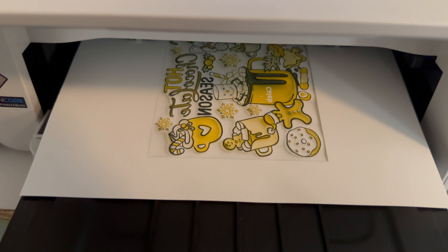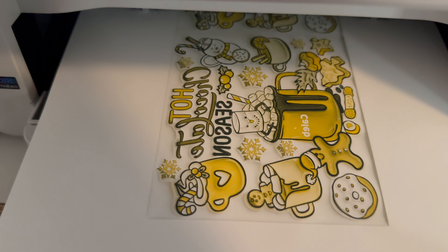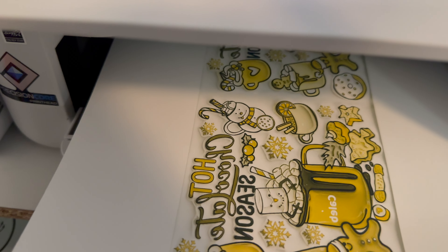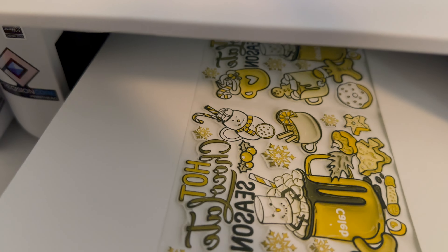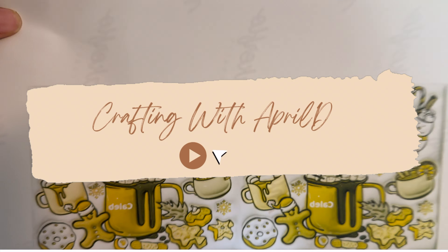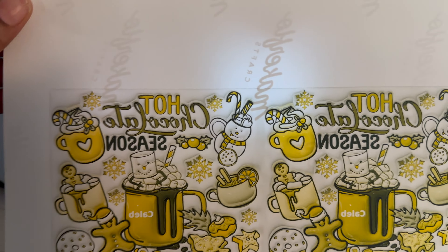Hey you guys, are you having issues with your prints coming out yellow and brown instead of green? And dark browns and reds? Then there's probably an issue with color matching. Stay tuned, watch this video in its entirety and you can go from your prints looking like this to your prints looking how they should.